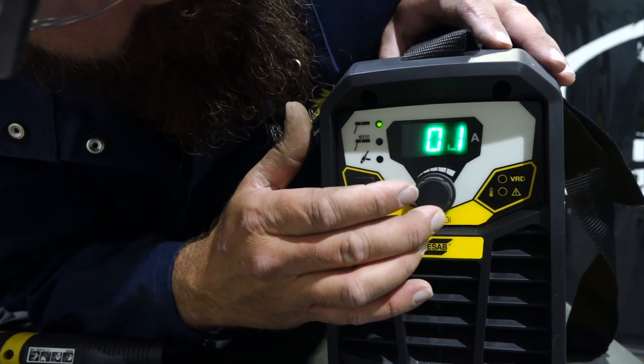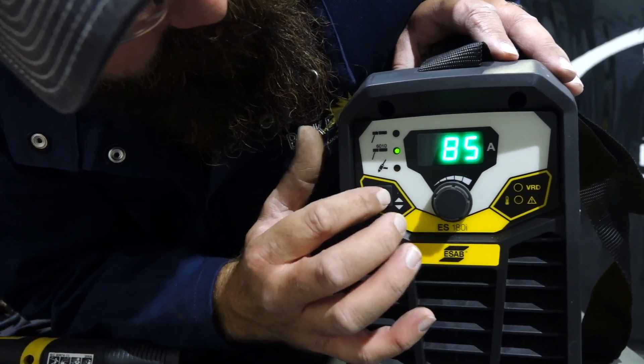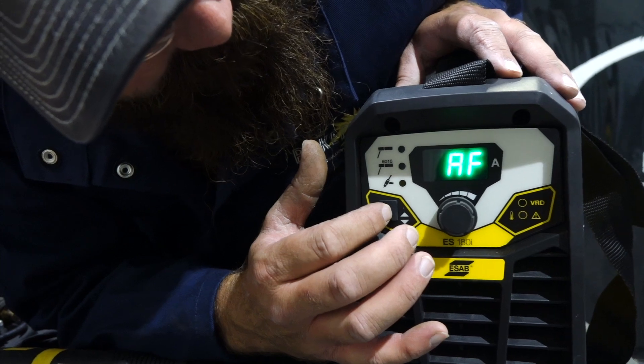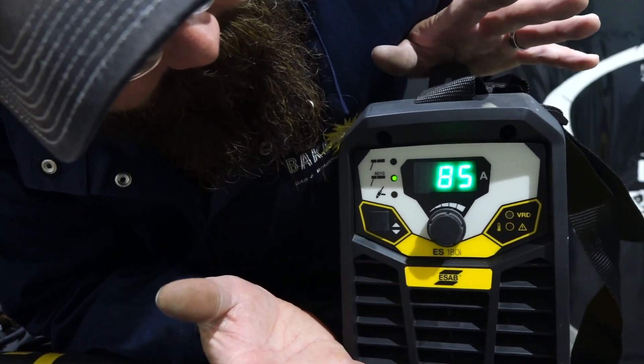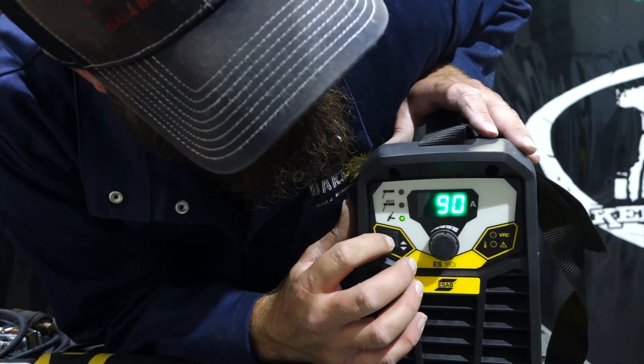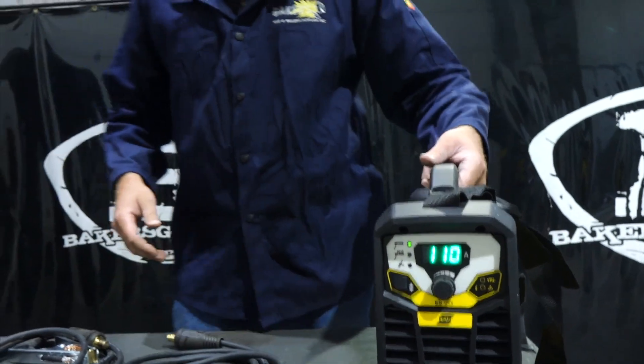To get back to your amperage setting, just press it again. Toggle down to 6010, hold down for hot start, then arc force, and get back to amperage. Then go down to TIG — there is no secondary menu for TIG, but no big deal. That's just how you get into the secondary menu on the Mini-Arc Rogue.